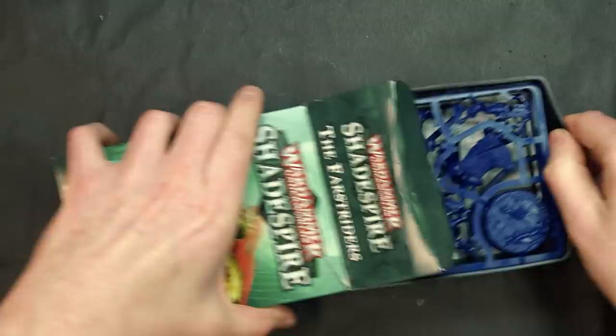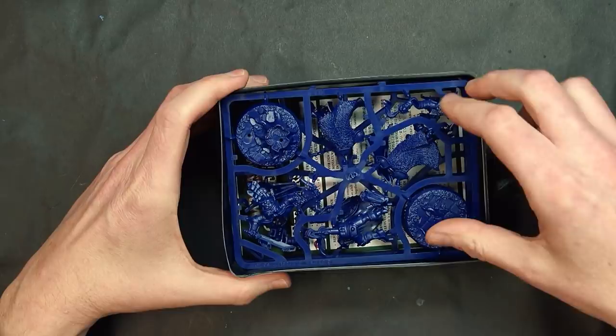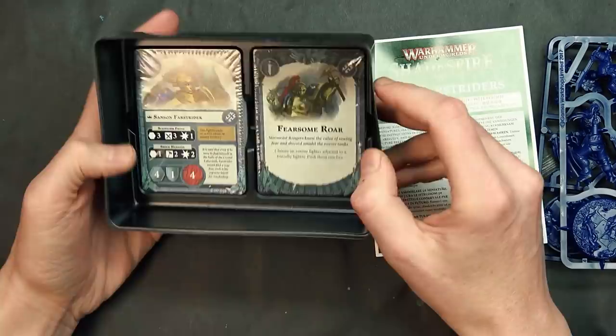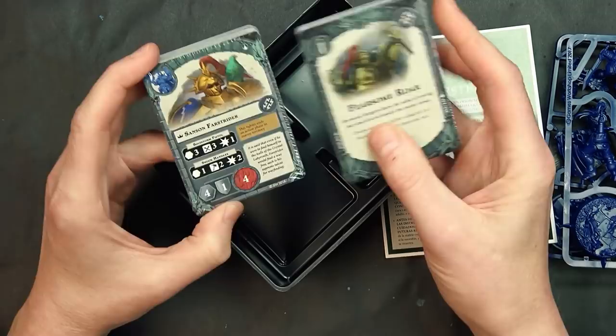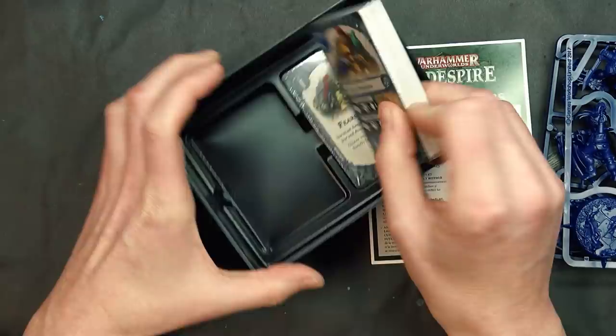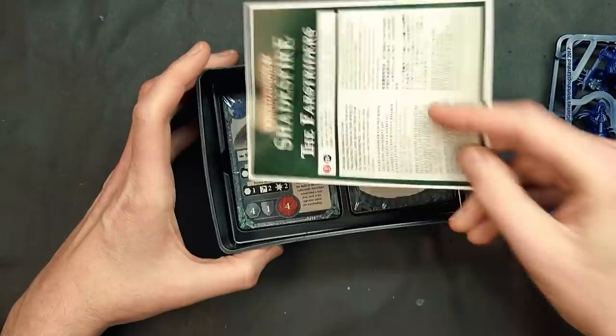I have played a lot of games with Shadespire and with the new FAQ coming out I think a lot of clarifications came through. Each one of these sets is going to come with two decks of 60 cards at the bottom, and intermixed into these are not only the character cards which we're going to go over, but also the universal cards as well.